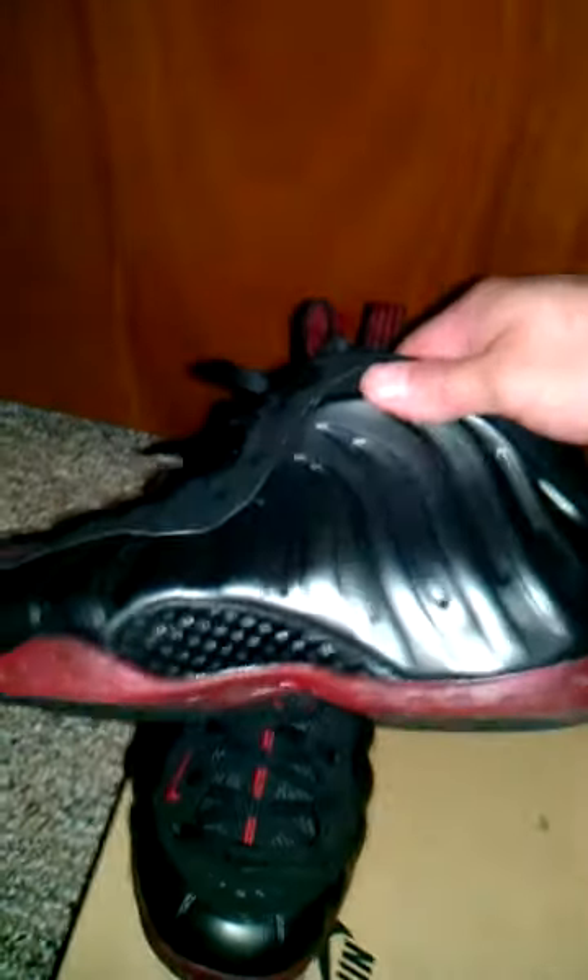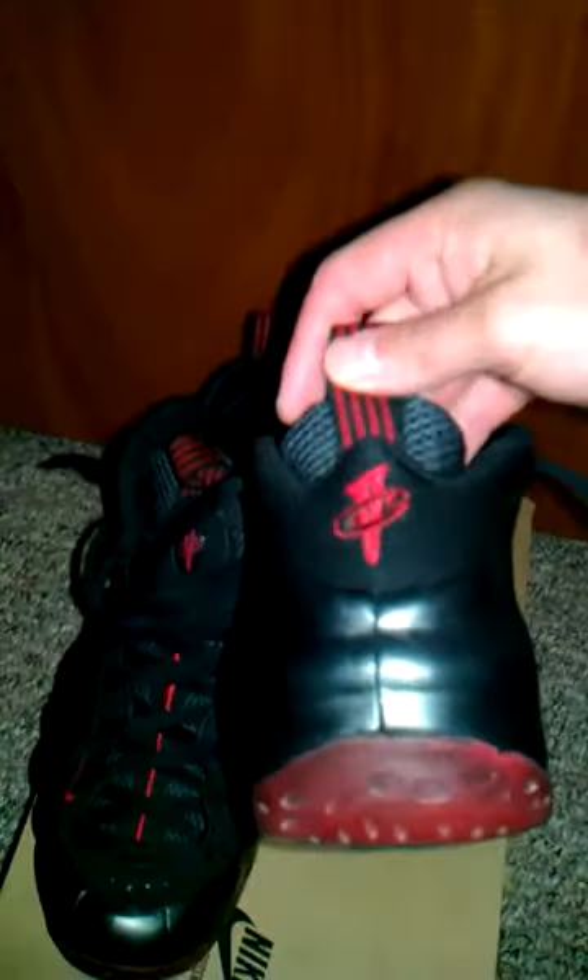I just want to give everybody a real detailed look at the shoe if you ain't had a chance to see them — what they look like. I'm not real good with names so I'm gonna keep it brief because there's like a million reviews on these.